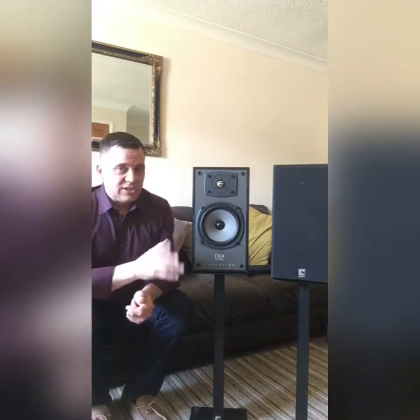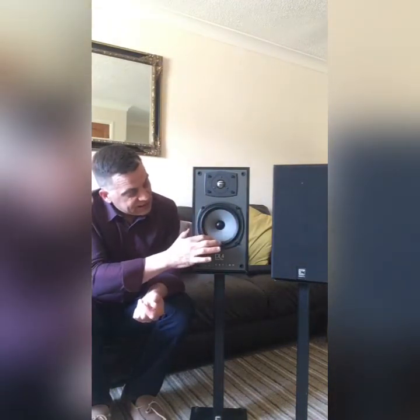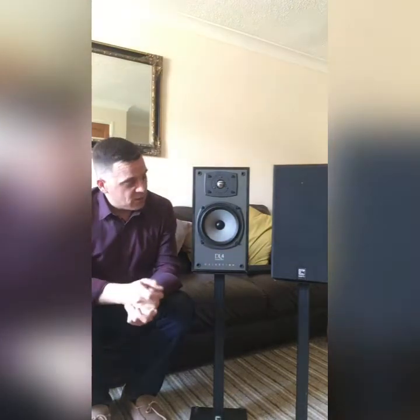These do differ slightly from the Series 1s. These have the later Titanium Metal Dome tweeter and a slightly different bass driver with the surrounds outwardly rolled rather than inwardly rolled on the earlier one.